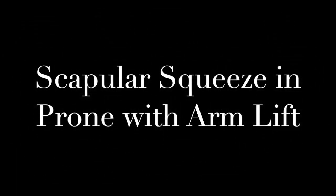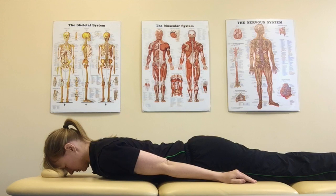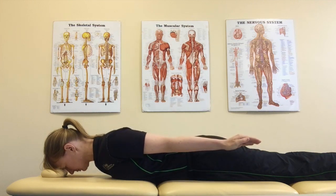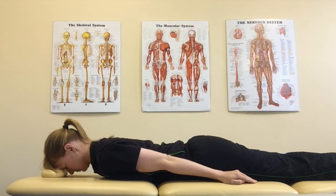Scapular squeeze in prone with arm lift. Lying face down with a small raise underneath your forehead. Keep your neck in neutral. Slide your shoulder blades back and squeeze them together as you raise your arm backwards off the mat. Relax forward and repeat.